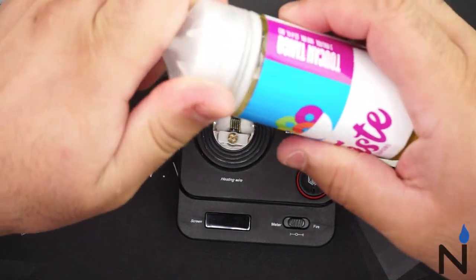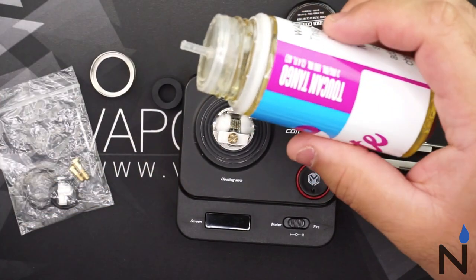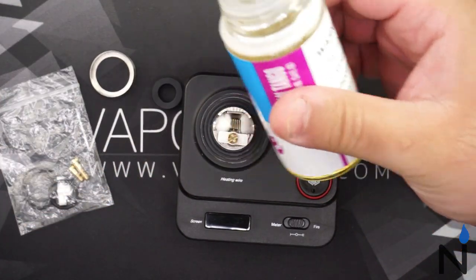After you're all wicked up, we're gonna put our juice in and use some of this Taste Vapors Toucan Tango.